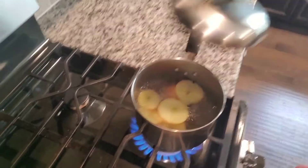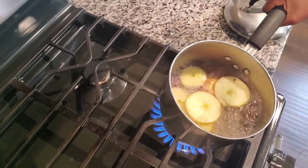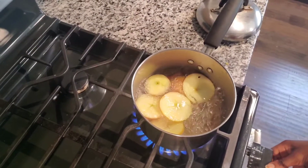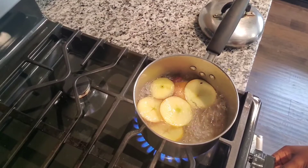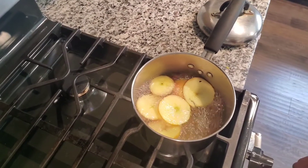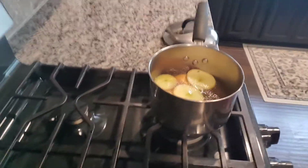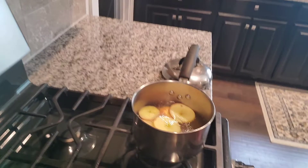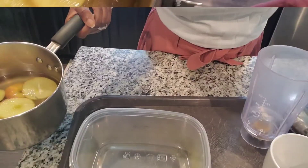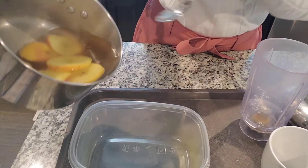Now it's ready — it's been two minutes. You can see it's boiling and it's cooked soft. I'm just going to separate the hot water, which is what I need to make the weight loss tea.